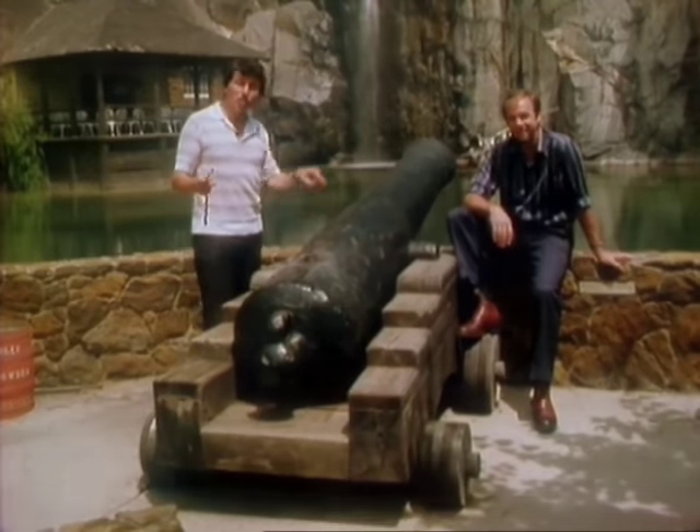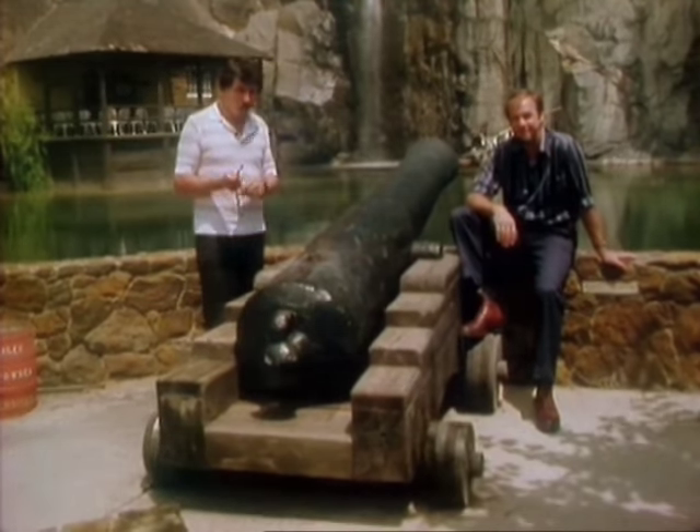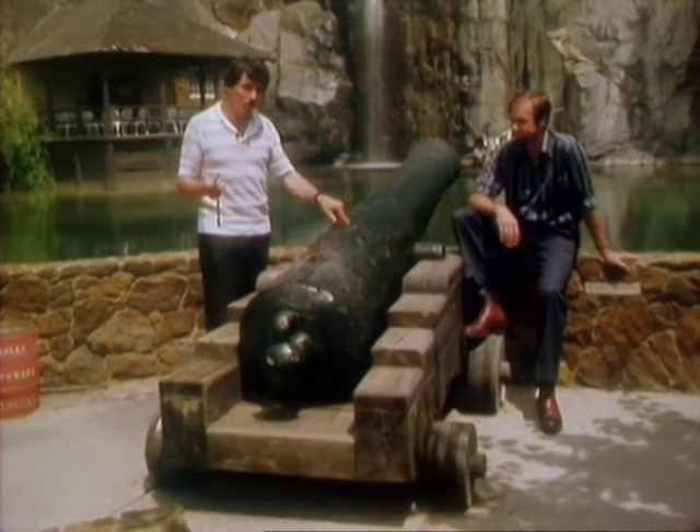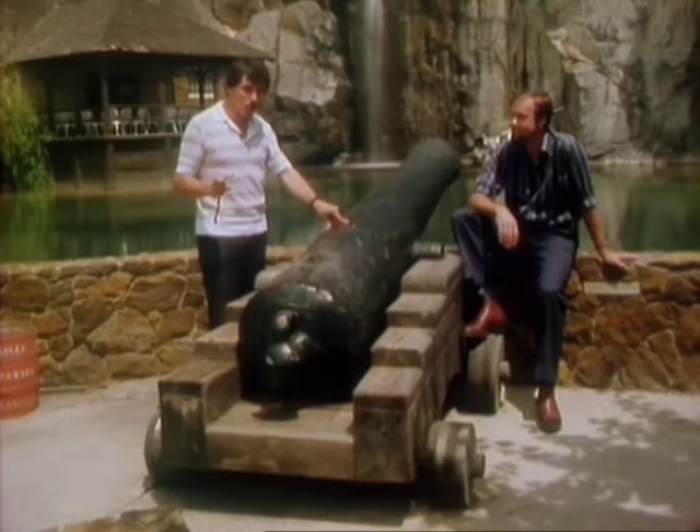This is a coastal cannon from England, and this one's more than 300 years old. It weighs 5 tons and it's made of solid cast iron. Let's go and have a look at the way in which they were made.